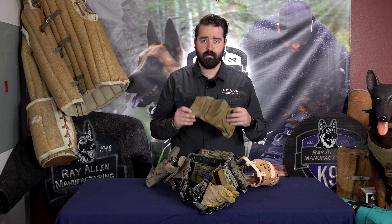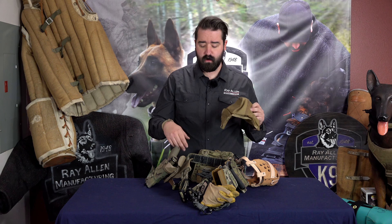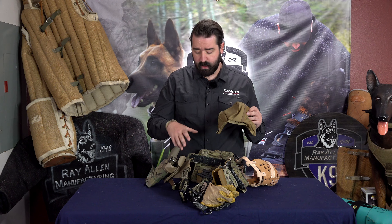I run a lot of stuff on the left side of the belt and keep the right side pretty clean, obviously because the firearm's over there. Another option people usually choose is a dump pouch. This is our 39BP or ball pouch that will slide over a two-inch belt like this very easily, and you can have it there for a Kong, treats, whatever else, or if you're dumping mags and need to throw empty mags in a dump pouch.